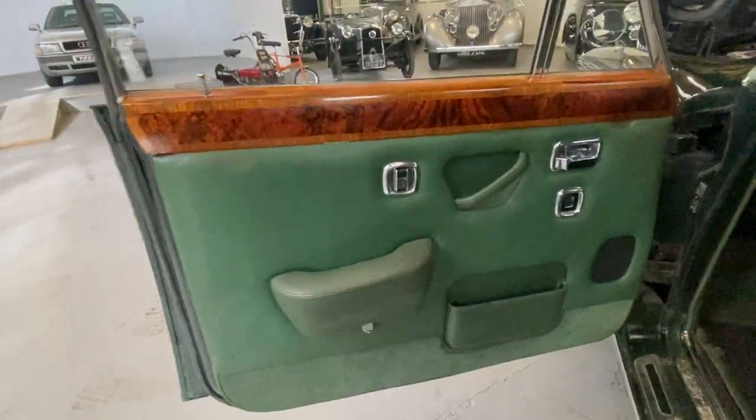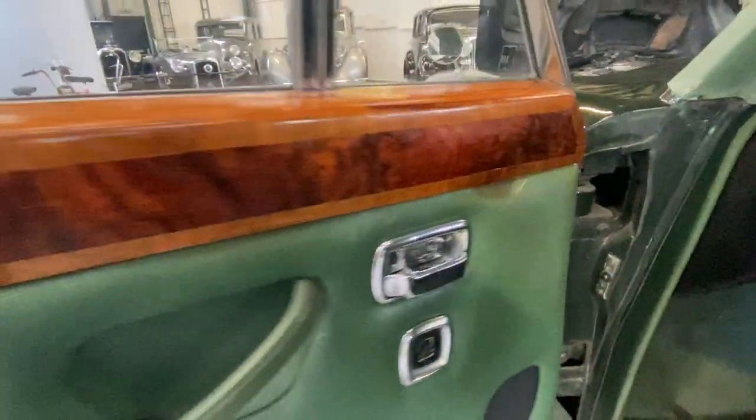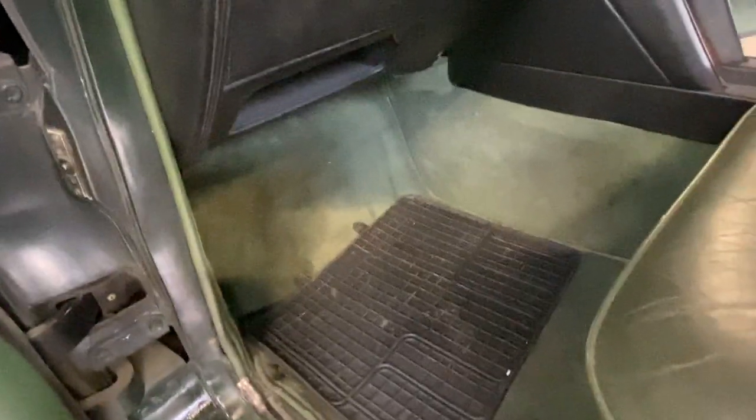The passenger rear seat is nice and soft, carpets are lovely in the back, footstools again, backs of the seats are all good, smells right as well. On the passenger front door card - all right, same with the wood, someone has obviously had to redo the wood at some point. A little bit of wear on the seat again but the bolster is nice and soft, the backrest is good. The carpet has got a little bit of a rip, that's why I think someone has put a rubber mat in, but a set of over-rugs would sort all that out. Nice interior, nice colour scheme.